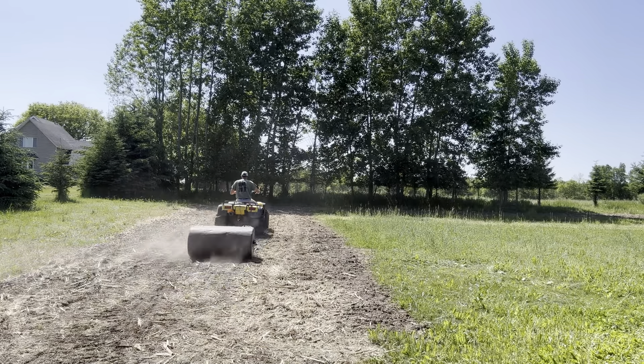Now we're going to take the lawn roller. Since we have the seed and fertilizers in the ground already, all we want to do is compact the ground and press that switchgrass in. Then this screen will be done — ready for Simazine and praying for rain.